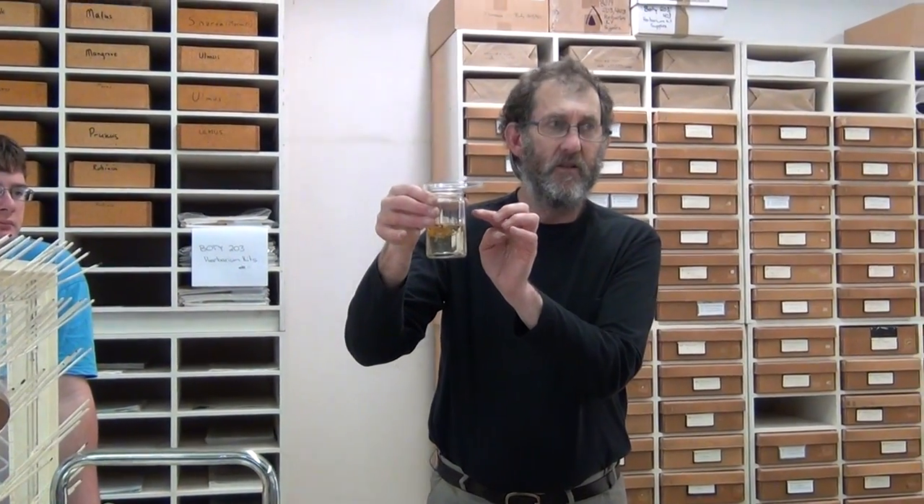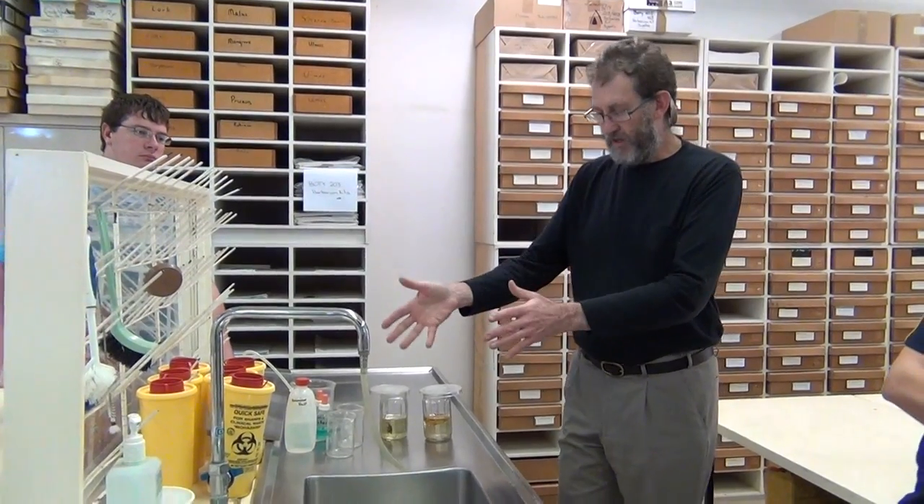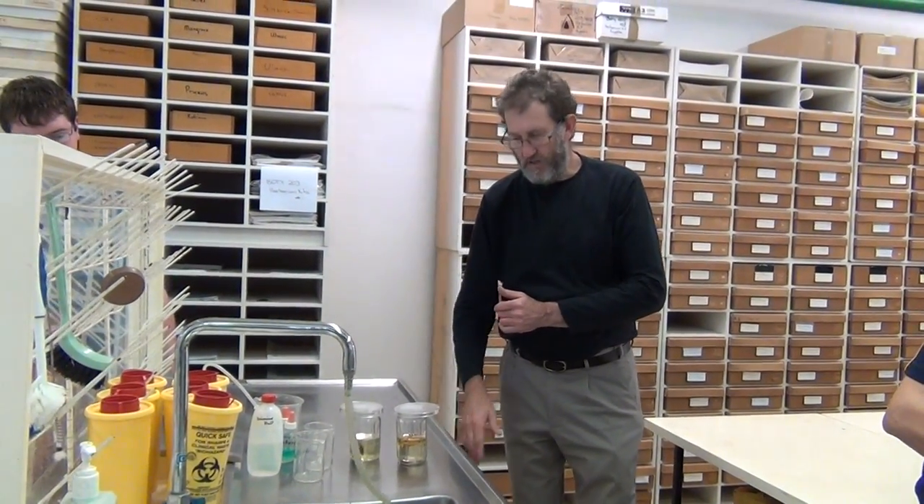There's no need to rush — if you're doing a session of identification, get these soaking, go work on other specimens where you don't need that material, and come back to these. Give it at least 10 minutes. Longer is fine; it doesn't matter if it's in there for a few hours. If you leave it overnight that's probably okay, but things can go mouldy or get knocked over. In the lab, rinse out the jars and put them back when you're finished; the detergent can be put away.